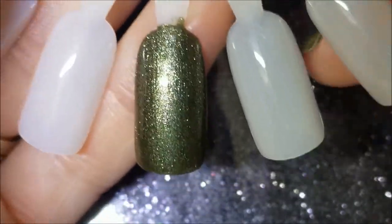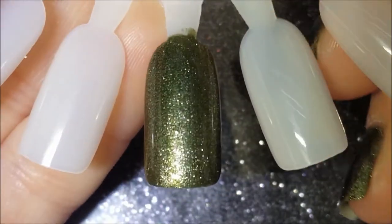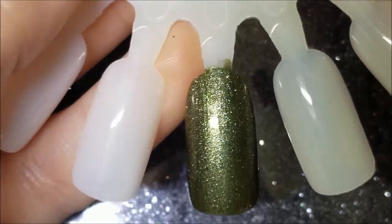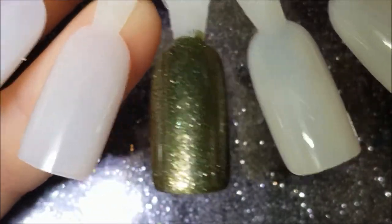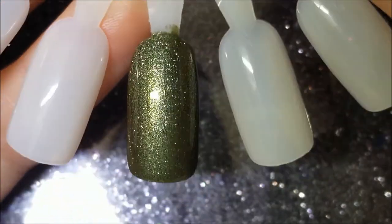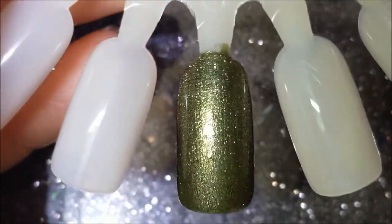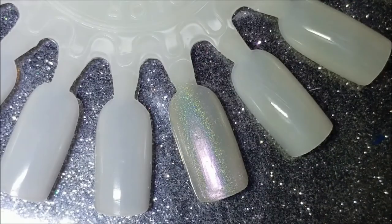So that is it guys — that's Vintage by Sinful Colors. Again, let me know your thoughts down below. Any requests to be swatched, you can leave them down below. And that is it. Like I said, maybe once or twice a week, I'll have one of these up. They should be around two minutes. This one's just a little longer again because of the intro that I did, but yeah, I hope you enjoy this series and I hope you all have a great day. Bye, I'll see you next time.